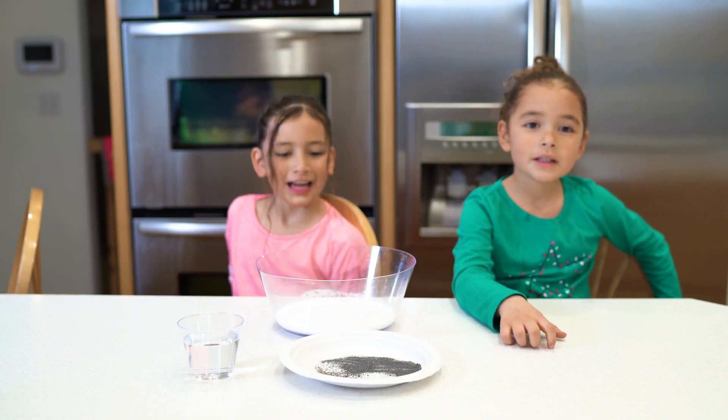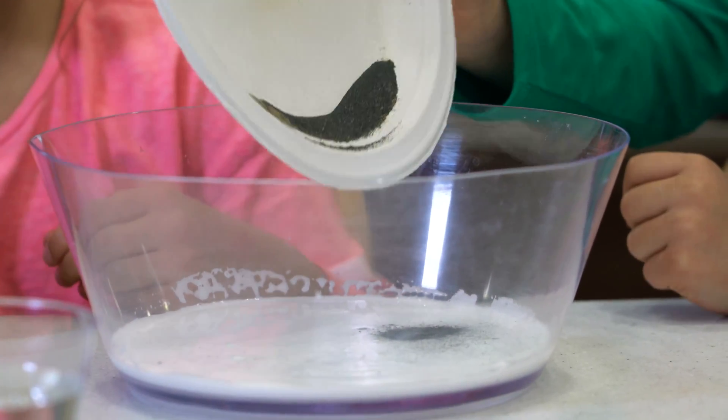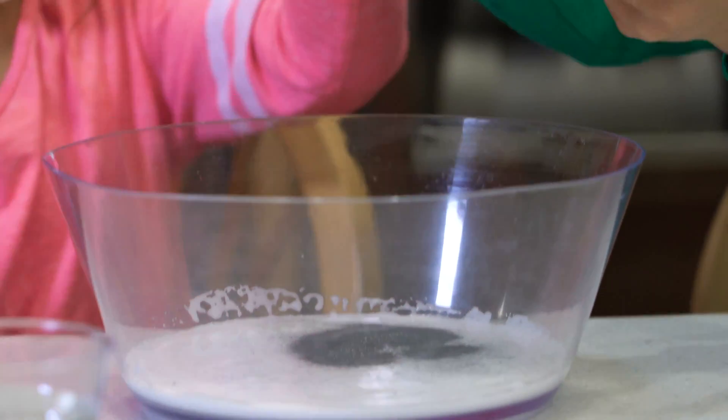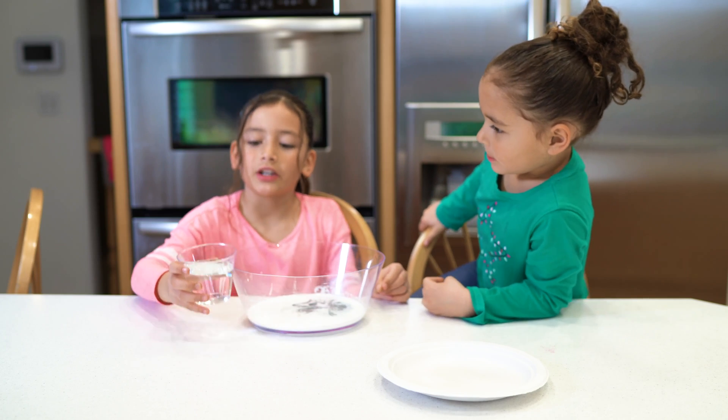Now we need some iron filings. Now we need to add some borax for our activator.